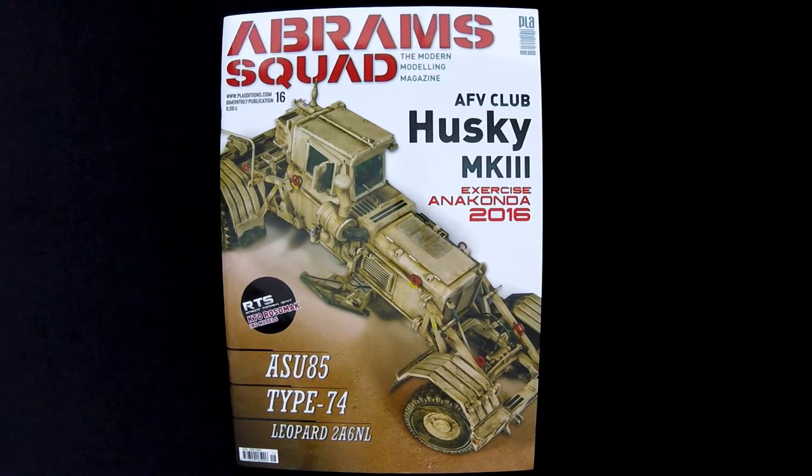It seems like I've been doing a lot of armor ones, so my apologies. I just got a lot of armor books, I guess. I do have a couple of other things that might be aircraft related or other.